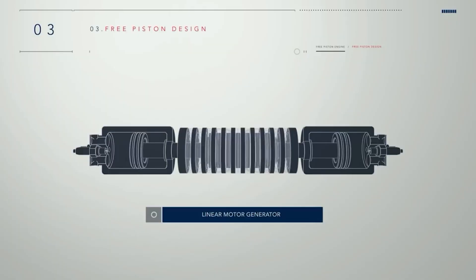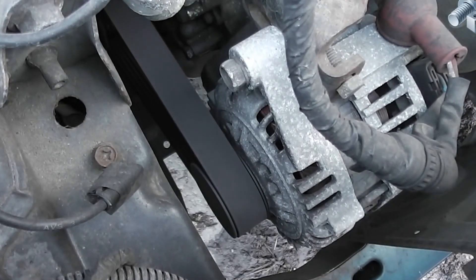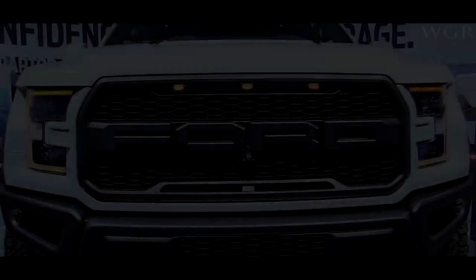A range extender still needs fuel in order to run, so what if there was another option — an alternator. Let's talk about what an alternator is and how it works.